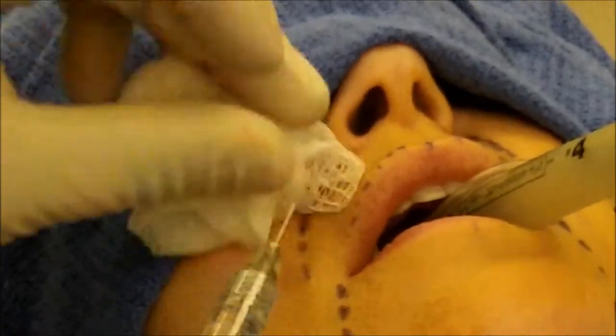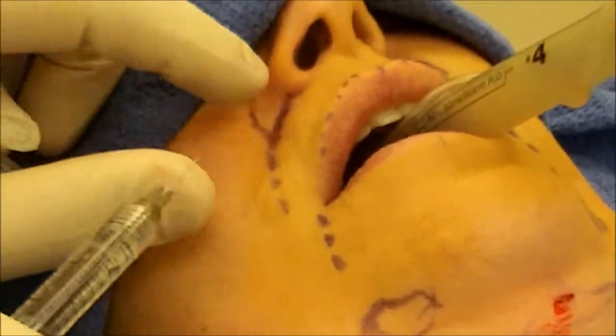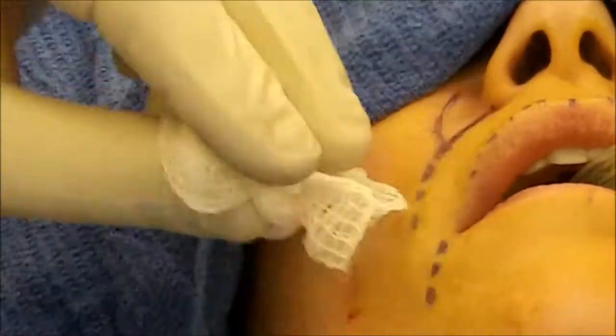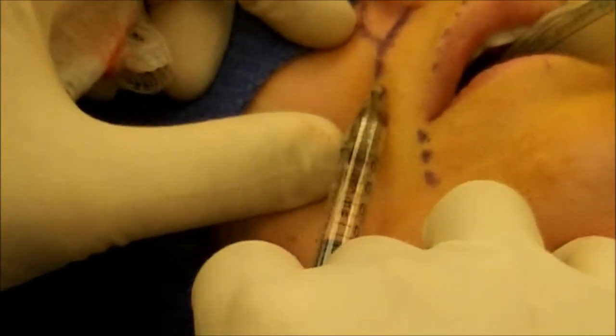After I get a good couple of passes in there, I'll pull the cannula out and massage the product in to make sure it's soft. Sometimes I'll put a direct injection right into the piriform area to give a little bit of fullness in that piriform.